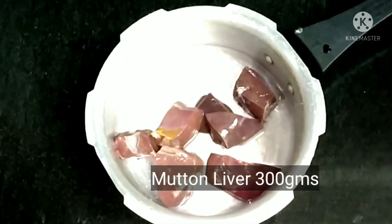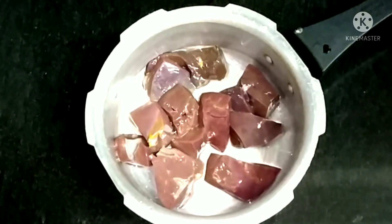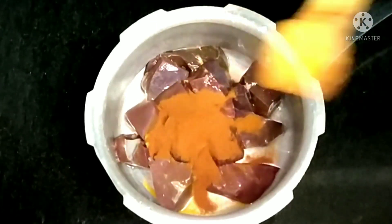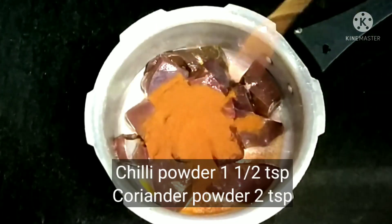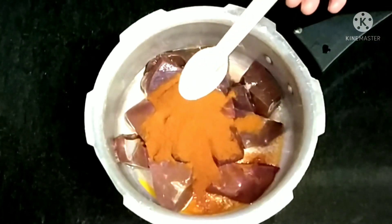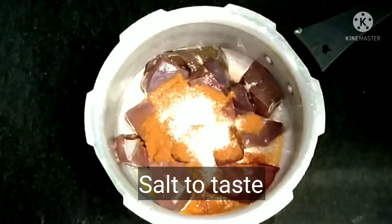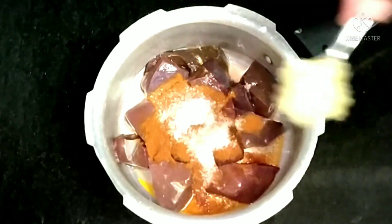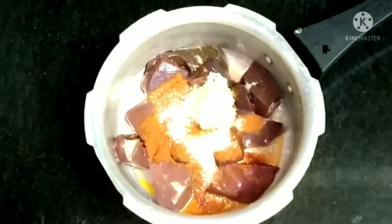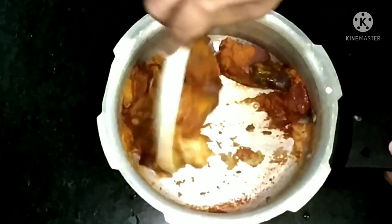Take a pressure cooker, add the mutton liver — I have taken big chunks. Once it's cooked I'm going to chop it. Add turmeric, chili powder, coriander powder, salt, and ginger garlic paste, then nicely massage it so the liver is coated with all the masala.